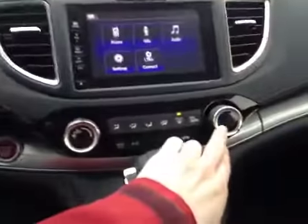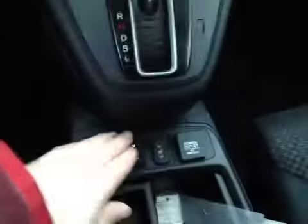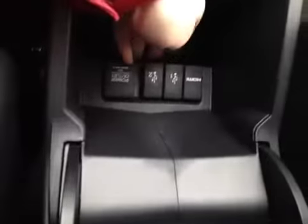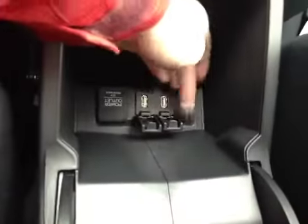Below that you have your climate control with your heated mirror button. And below your gear knob you also have your driver and passenger heated seats with a 12V power outlet. Back behind the cup holders you have two USB ports as well as an HDMI port and a 12V power. Above the mirror here you have a flip-down sunglass holder as well as a mirror.